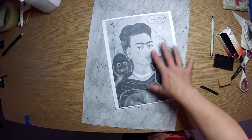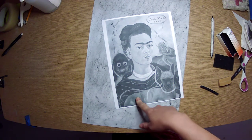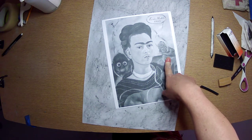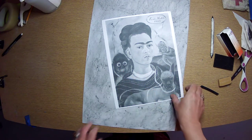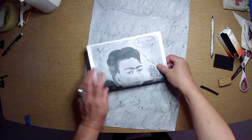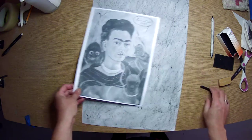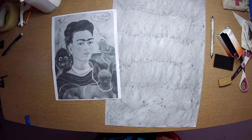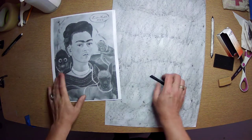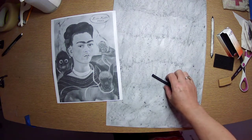Now I can make a decision. This is a pretty complicated Frida Kahlo painting — she's got a chihuahua here, and what looks like a Mexican, maybe an Aztec sculpture, and a monkey. So I could keep it simple and just do her face, or I really like all these things, so I'm going to be ambitious. Here's an example of going above and beyond the objectives for your engagement grade — I could just do her face, or I could feel ambitious and do all of this. It's really up to you.